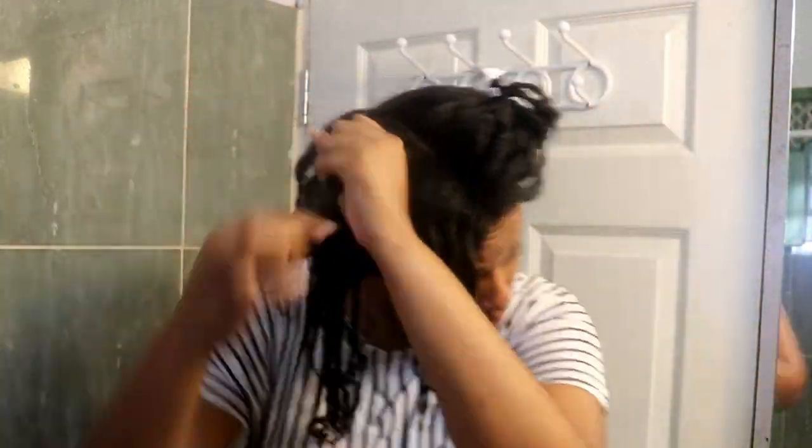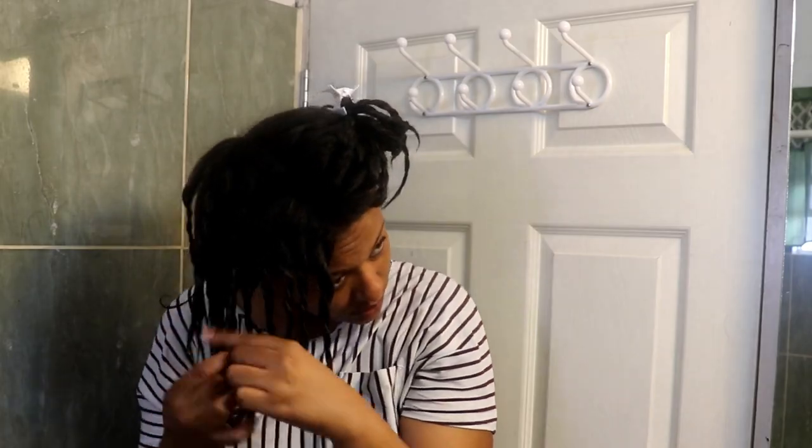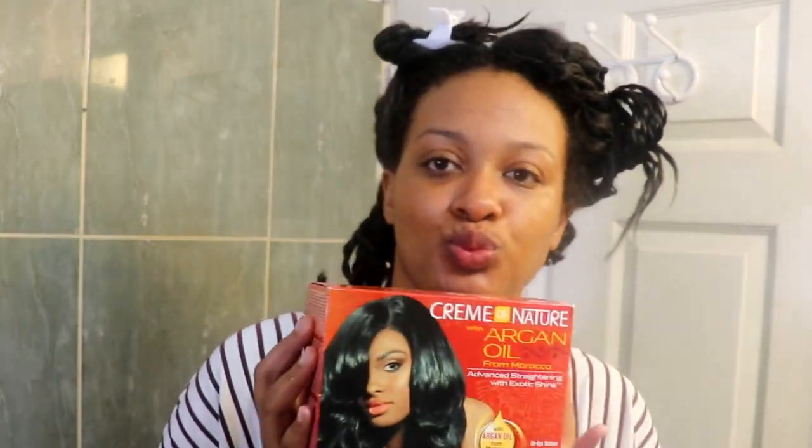I'm almost done twisting up all sections. You can see I have about 12 weeks of new growth. I just finished the rice water challenge that I posted last week and I have a lot of new growth happening, so it's time to get relaxing.